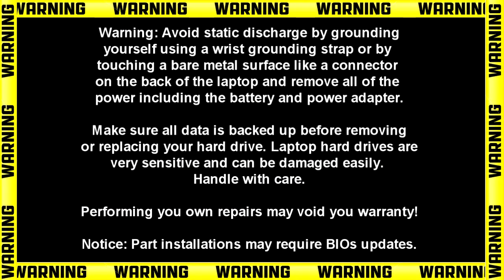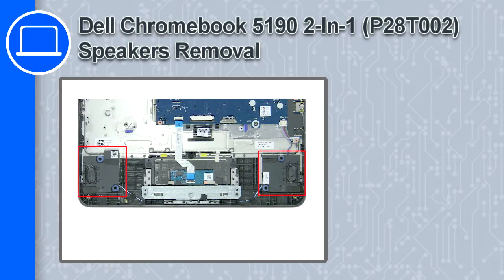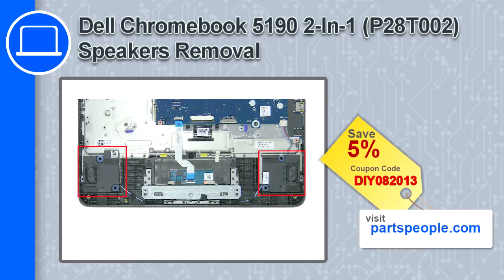Hey, how's it going? This is Ricardo, and in this video I'll show you how to remove the speakers on a Dell Chromebook 5190. If you're looking for parts for this laptop, go to our website and use this coupon for a 5% off discount.